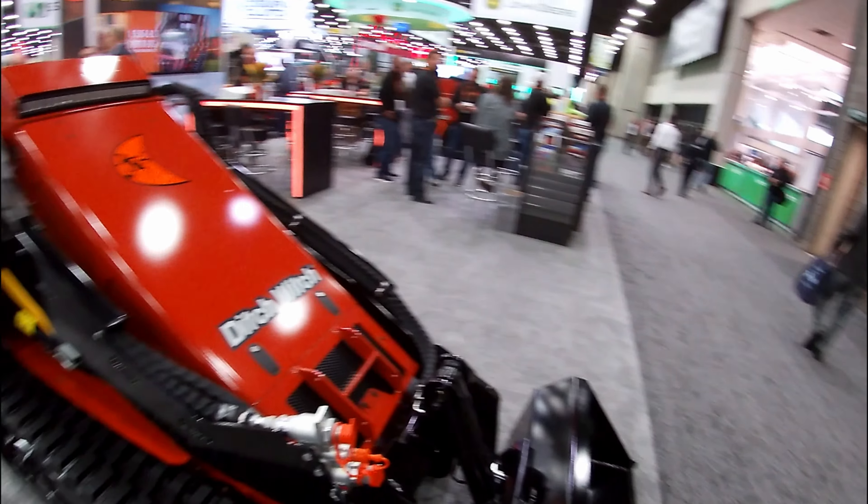Then you got this kind of mini skid steer thing — I think they call it a Zahn. It's got a lot of versatility; it takes all the mini skid attachments, so that part's pretty cool. Then over at Mulch Mate, they got a big reveal — it's actually a huge bounce house slide.